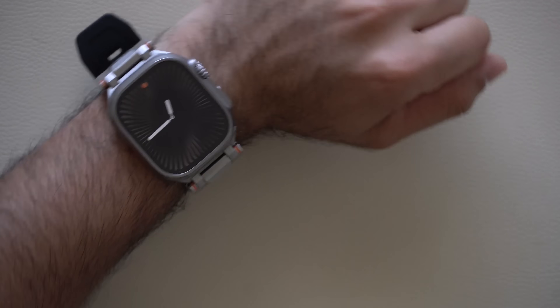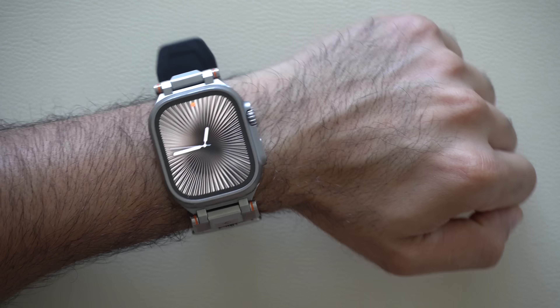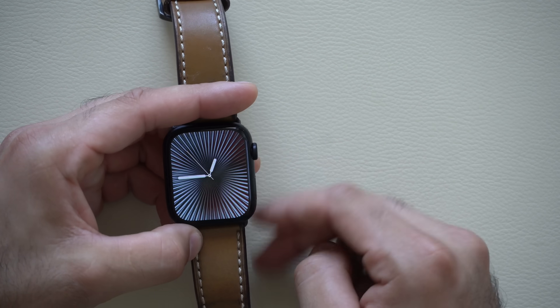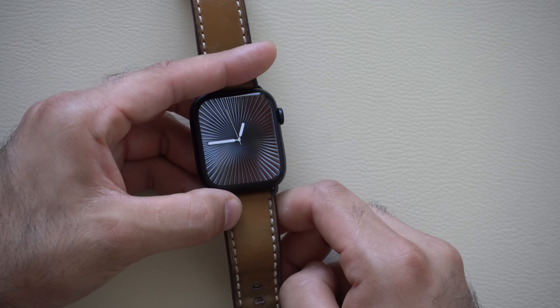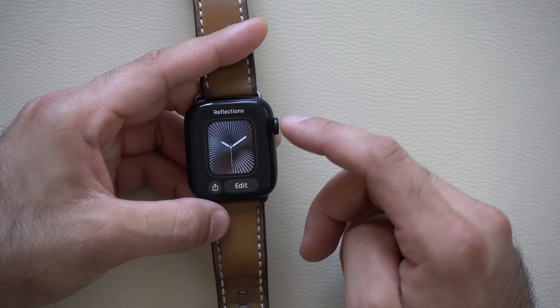Starting off with the new watch faces. This is the new watch face that they added — I believe it's called the Flex or Flux. It does this cool rotation thing giving it a cool metallic effect, which is available on all the Apple Watches on WatchOS 11. This will come out on September 16th for everybody. This is how it looks on an Apple Watch Series 9, the largest size.